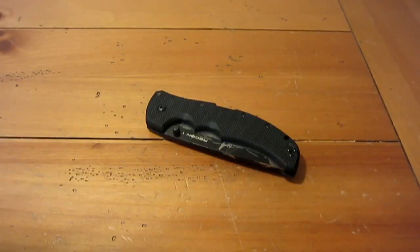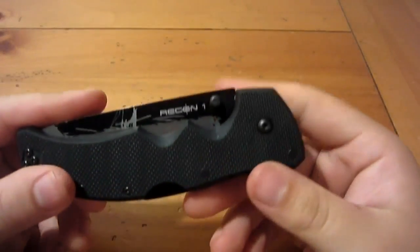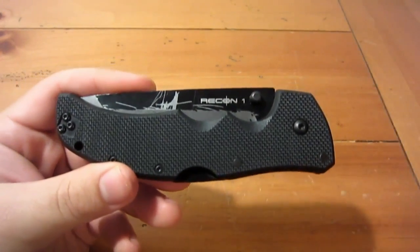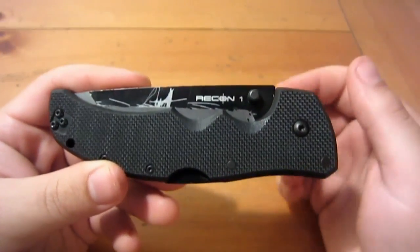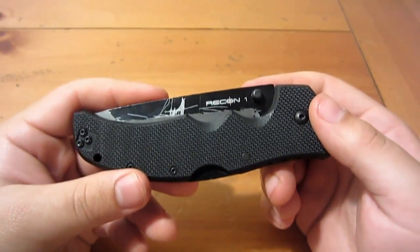What's up guys, going to do another knife review. This review is on the new gen Cold Steel Recon 1. And I'm going to start this review off with the negative things about this knife — things I don't like about it, things I wish were different.